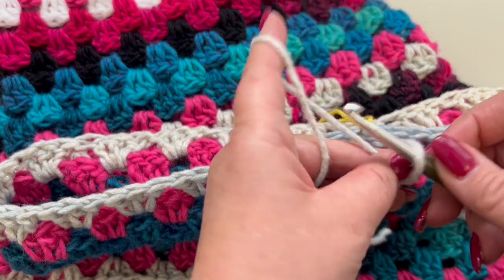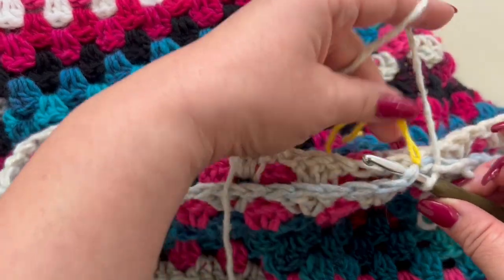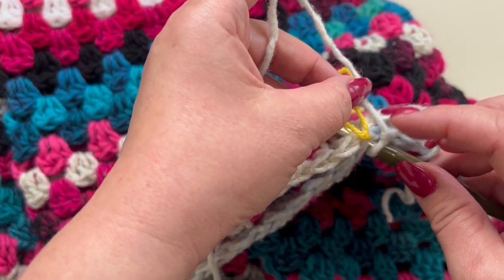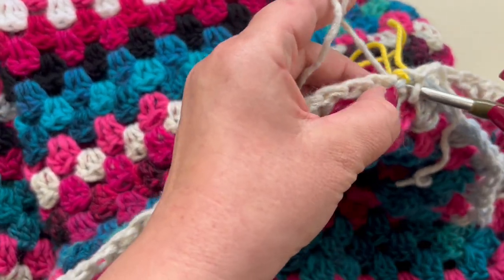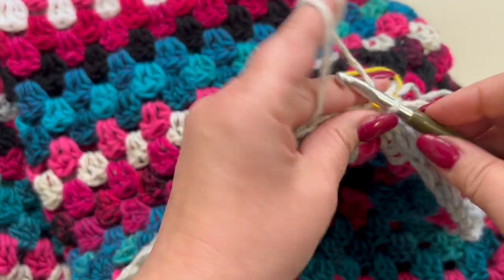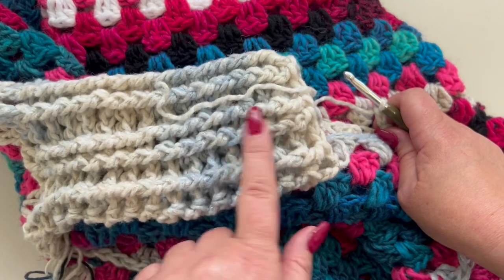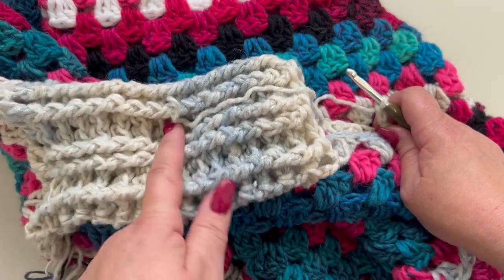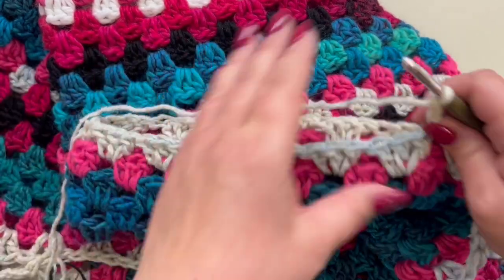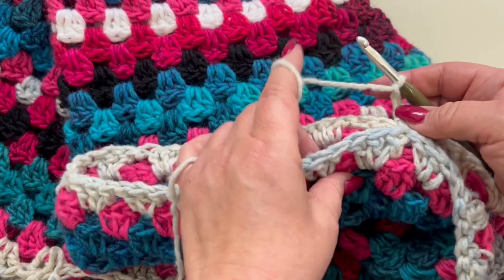Take whichever color you want, make a slip knot, and rejoin to this double crochet right here — where your stitch marker is — and pull through. Chain three as your first double crochet. To work the two-front two-back post double crochet pattern you need a multiple of four stitches. I want 24 double crochets all around, so this is going to be my first one.